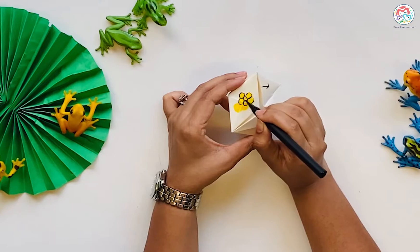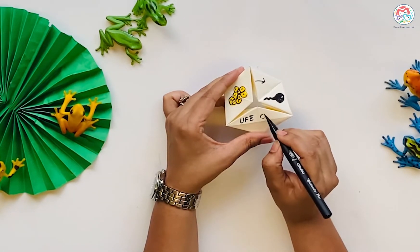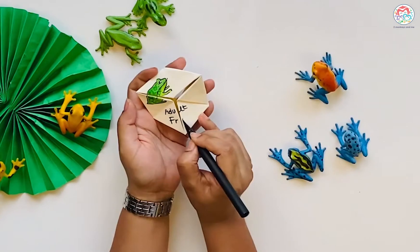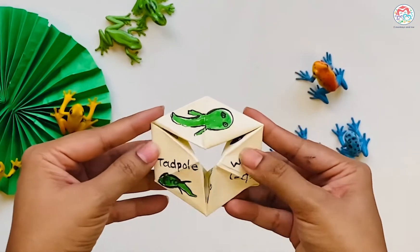Draw the life cycle of a frog. Always push inwards to rotate.